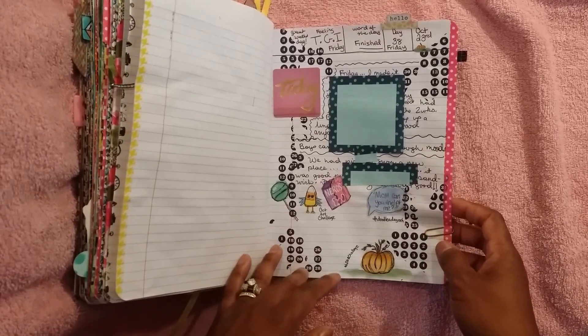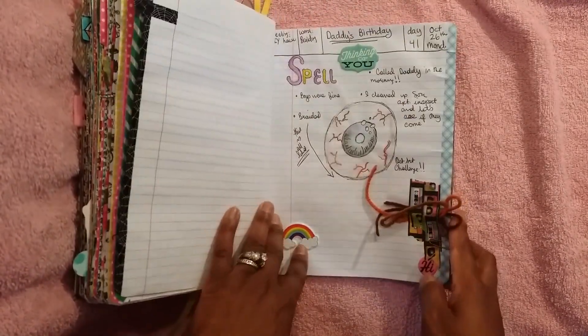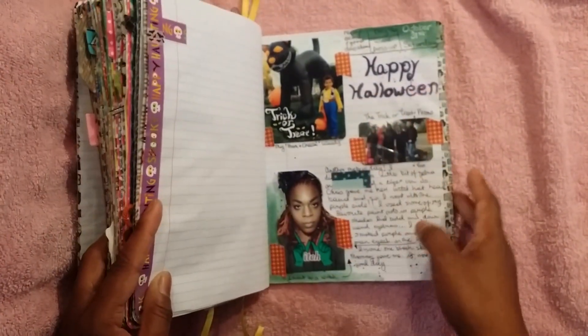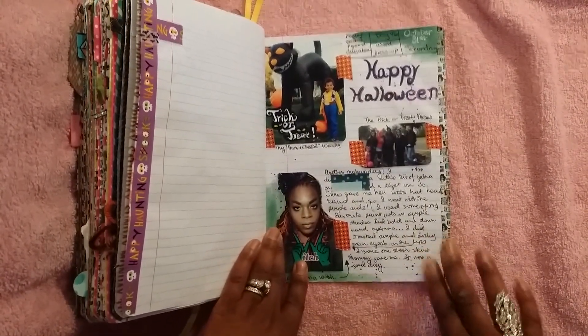This is another one I did that I loved — that was day 38. I finished the book — I finished the book on Halloween. And I'm going to be starting my new Hobonichi book, which I'm going to be doing a new video to show you guys. Thank you so much.